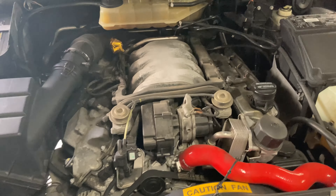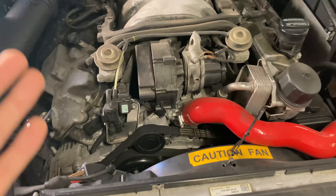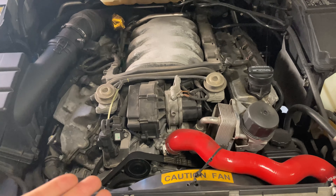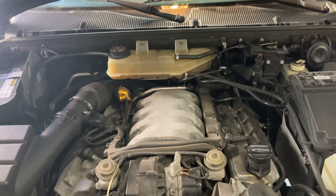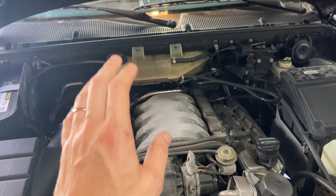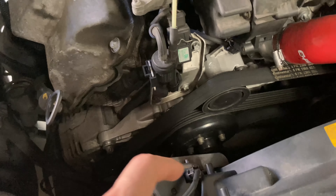When I undid the cap after running it, there wasn't a ton of pressure, which is a good sign — a blown head gasket normally has a lot of pressure. The bubbling could just mean it's still low and doesn't have all it needs. We recently did the water pump, and they're self-bleeding, but chances are when I was first filling it up I didn't put enough coolant in. So it's very likely it just needs to be refilled — not at the top of my worry list, but something to keep an eye on.